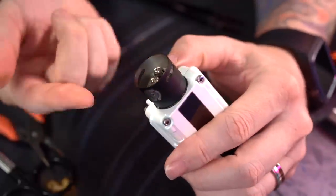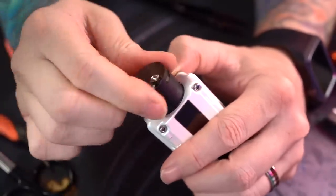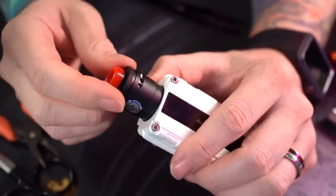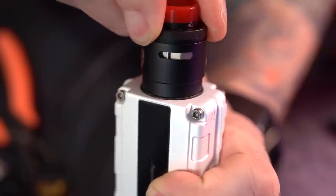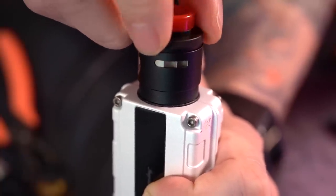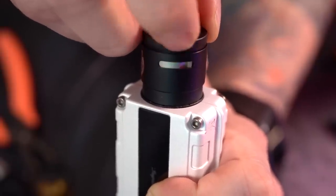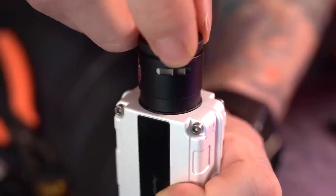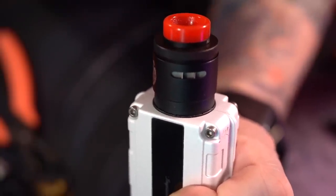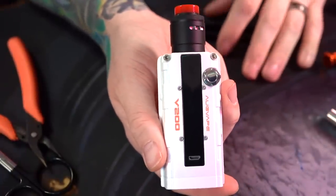Now we can put the barrel on — real easy to find that notch and groove, it just pops in there every time. Then the AFC satisfyingly snaps into place. You can see those passages: if you turn it to here you're only using two passages, if you turn it to here you're only using one. Me personally — full open on this RDA. Alright, it's built, wicked, saturated — let's get back to normal view and vape the thing.